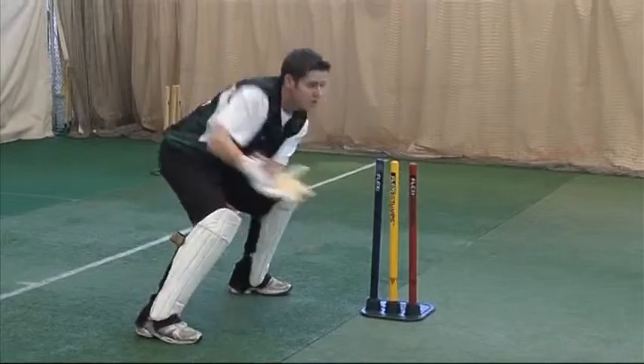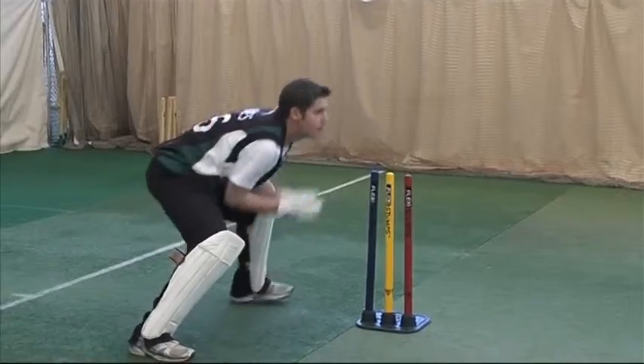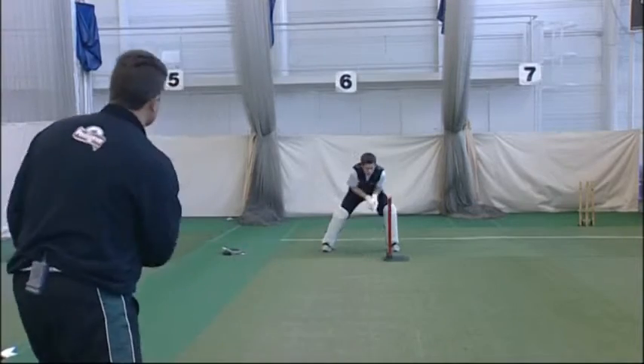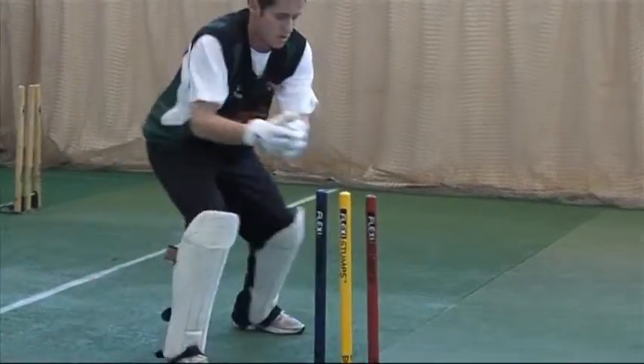Are they your favourite drills? Yeah, they are - I do them mainly in practice and I'll also do them before a game. The first one is just to get me up for it, and then the second one for technique - keeping myself low and preparing myself for keeping to the spinners and the medium pacers.